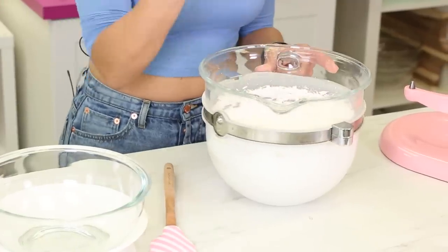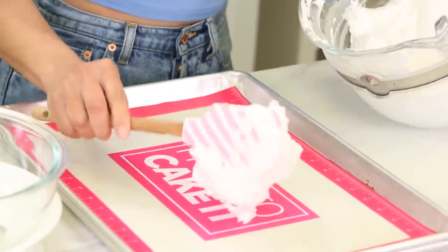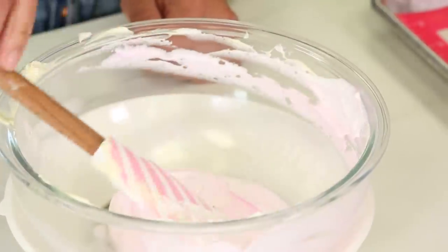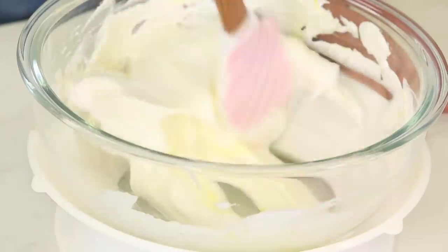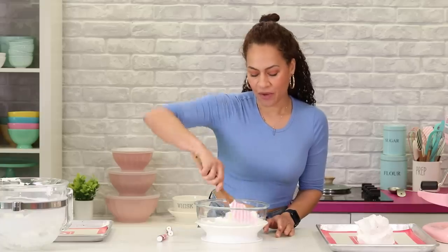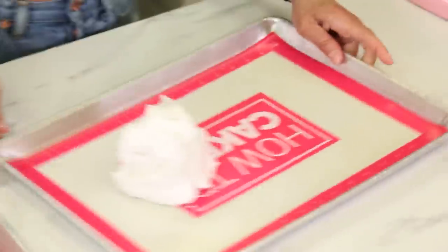We're gonna color it pretty colors, spread it out on the tray and bake it. The meringue is done. I'm gonna leave some of it white, put it on the tray, and then color some of it pink and the rest yellow. Gel color is great because it's really concentrated and you don't need as much. You definitely don't want to add liquid food coloring to meringue. I'm gonna spread the meringue — it's not getting super spreadable. I should have spread it from the start.